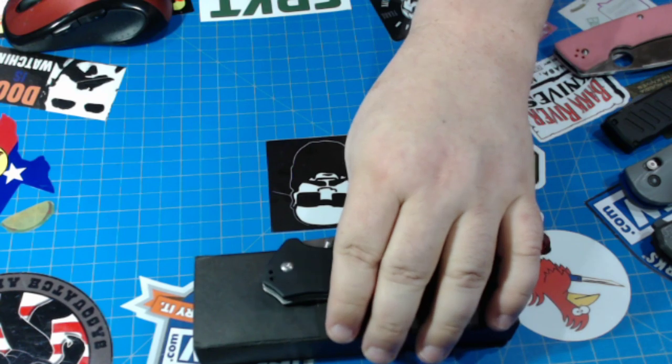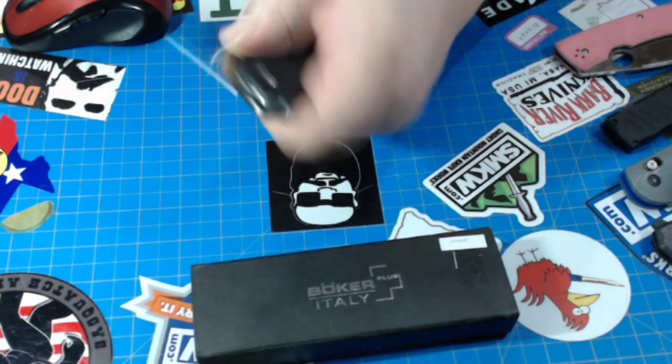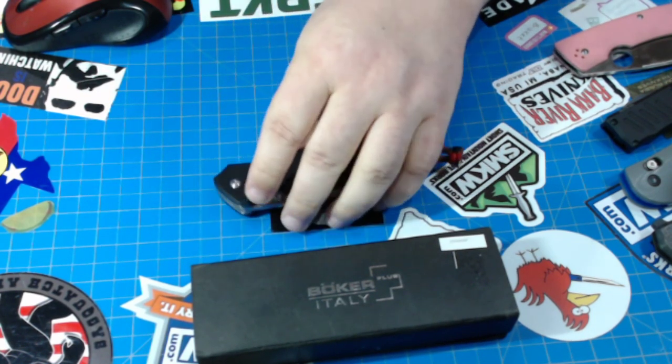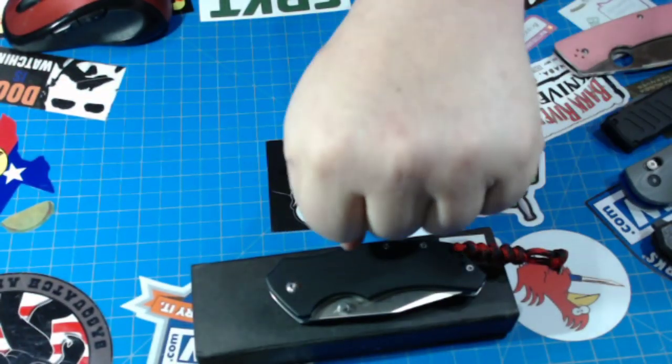Do I have the Rough Rider Granddaddy Barlow? No, I sure don't — I saw it the other day though. Was that you who had it on Facebook? That was pretty cool. Yeah Pete, I need a Benchmade Ruckus too. I love the way that handle looks — slim at the back, kind of fattens out at the front.